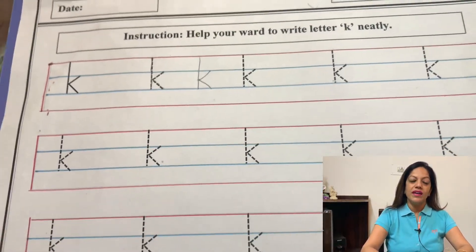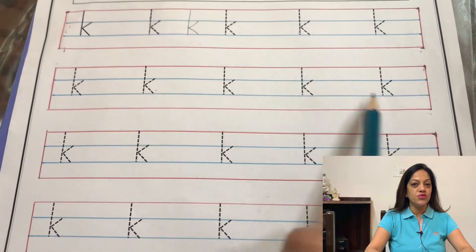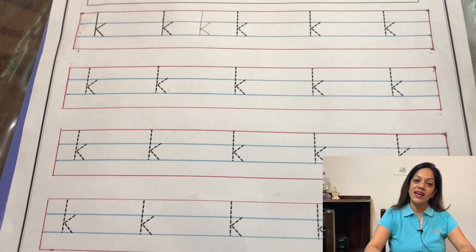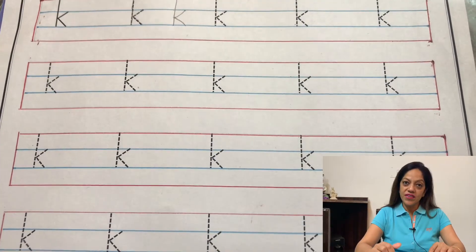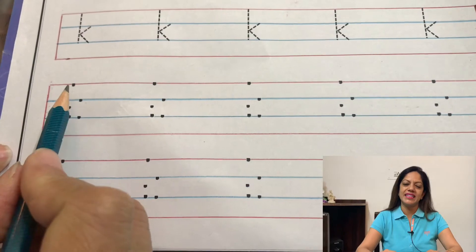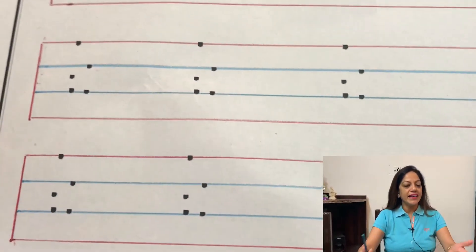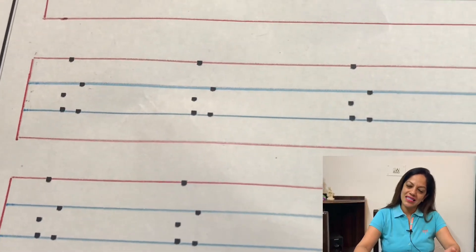Now as we all know our children are too small — they need our help and guidance. So in the first four lines I have given them broken lines to trace so that they can write letter K beautifully. In the fifth line and the sixth line I have given them a few dots to write letter K.